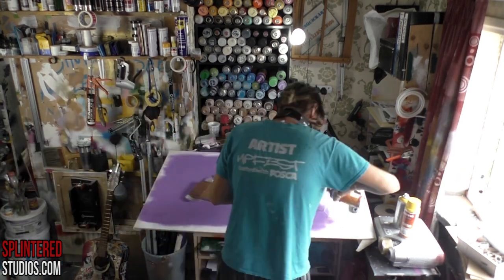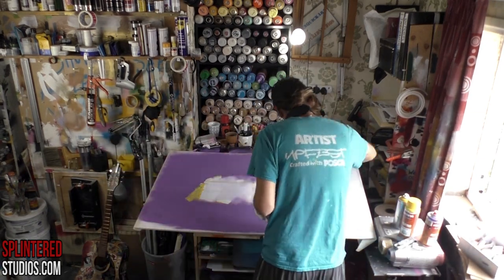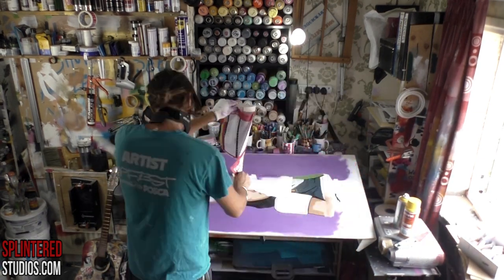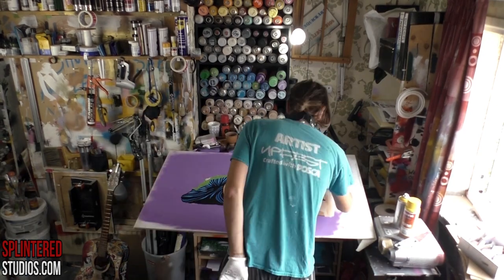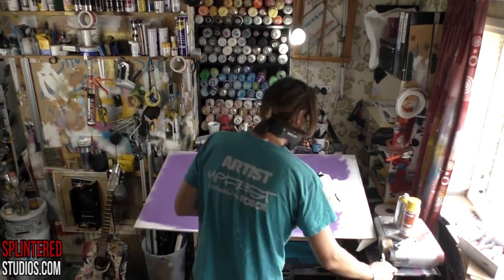Then I'm spraying around the outside in a nice purple — grape purple, I think it's called. It was a purple I just found in my collection and thought it was a nice one to use. Then we take off the tape and the masking, and there she is.